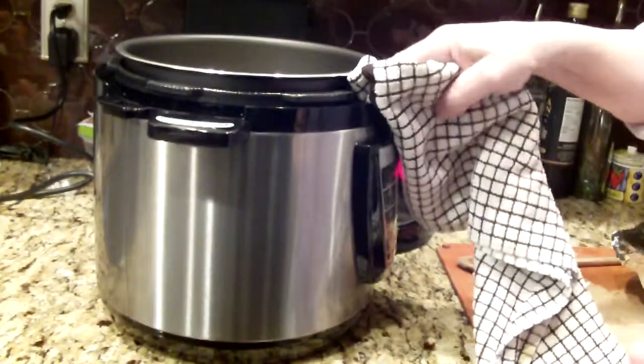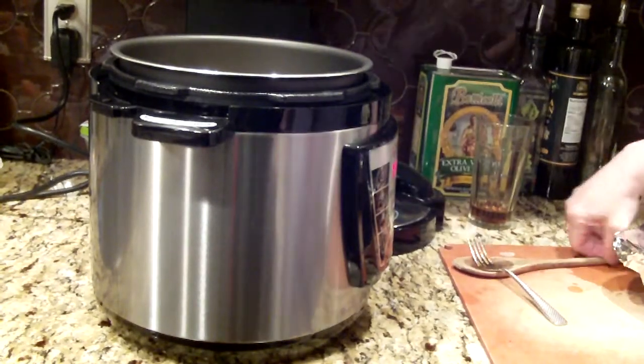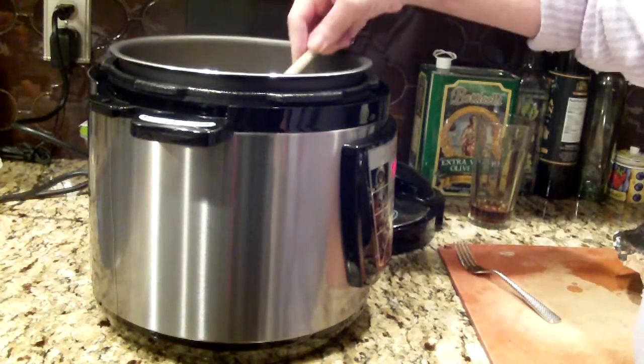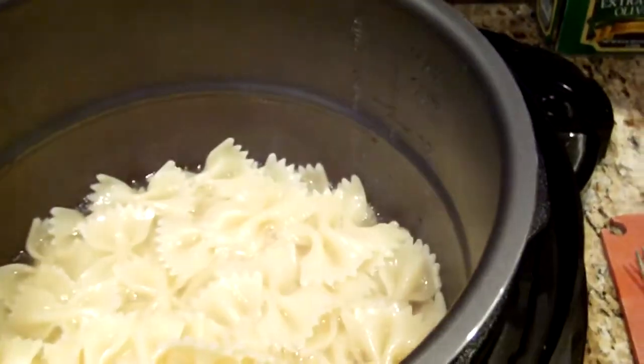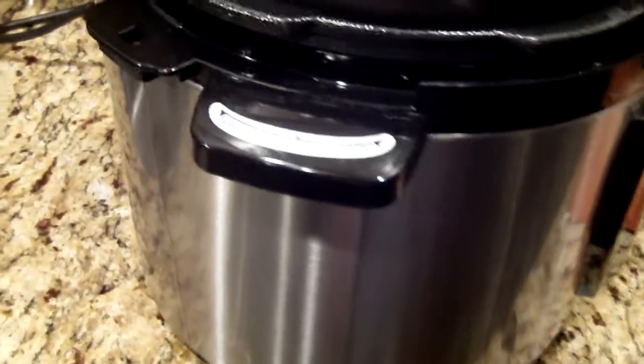A lot of water seeped out — maybe I didn't use enough water, I don't know. But it's cooked, it's just mush. I don't like mushy macaroni, I like al dente. This is what my pasta looks like. Next time I'm gonna film it — see, there's the water coming out of the side of the pot right here.